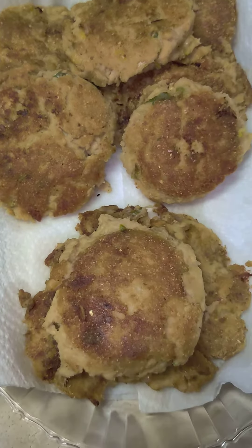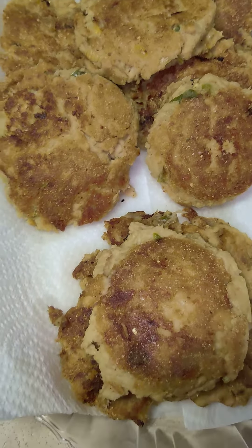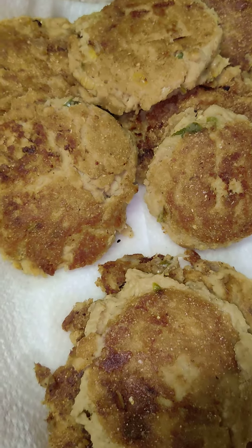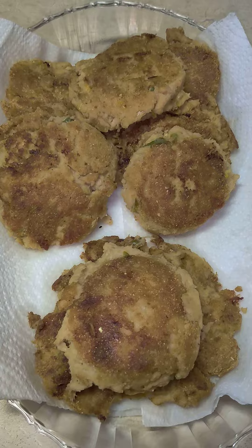Also, if you have a lot of patties to cook, just make sure you add a little more oil in there. That's all I wanted to come over and tell y'all — thank you all for watching!